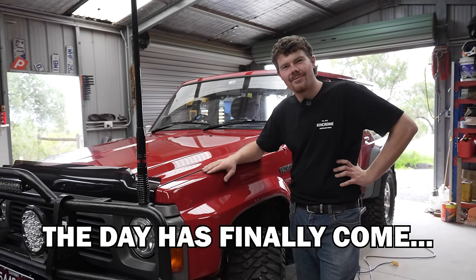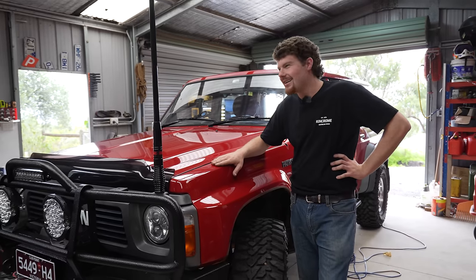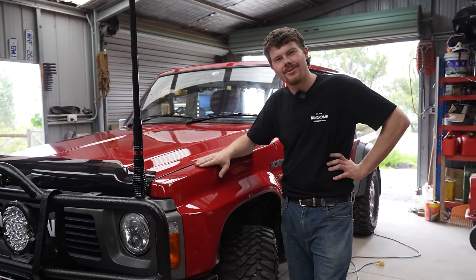Well, the day has finally come. We've put a lot of thought into it. I've emotionally prepared myself and today on Aussie Arbo's we're fitting up a snorkel.